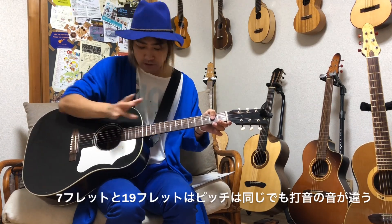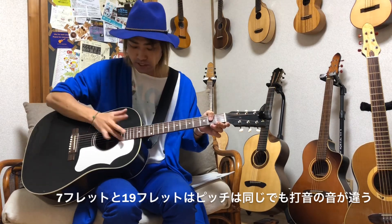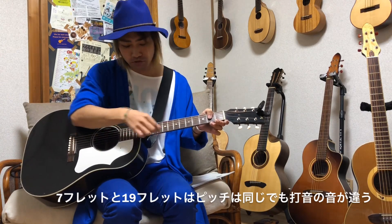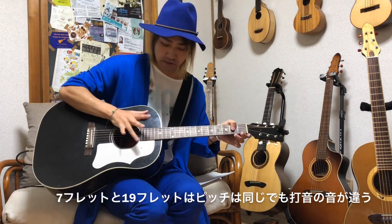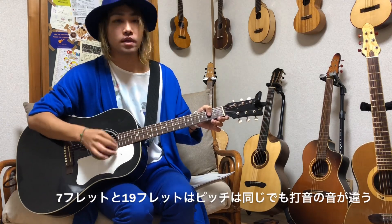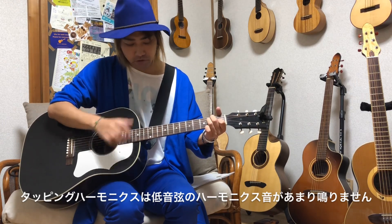タッピングハーモニクスと人工ハーモニクスのそれぞれの利点です。タッピングハーモニクスは打音が入ります。叩くので打音が入るのでパーカッシブな奏法と相性がいいです。スラム奏法と合わせるみたいなパターンもあります。7フレットと19フレットのハーモニクスは音程は同じですが、19フレットの方がボディ側でやるので打音の量が多く、スラム奏法との相性としては19フレットの方が相性が良かったりします。